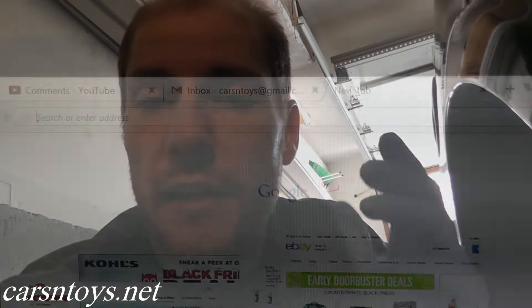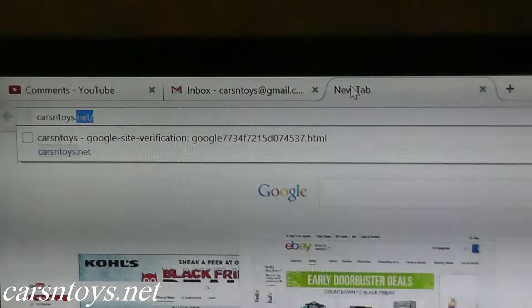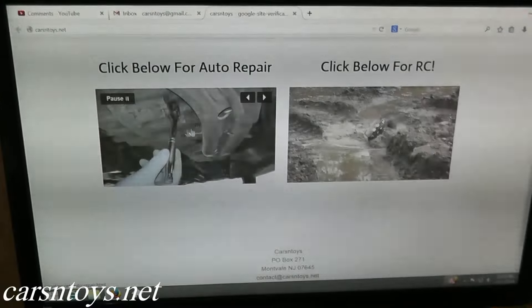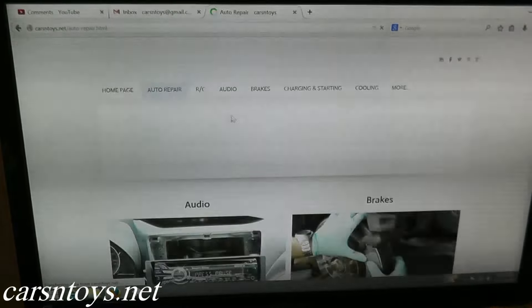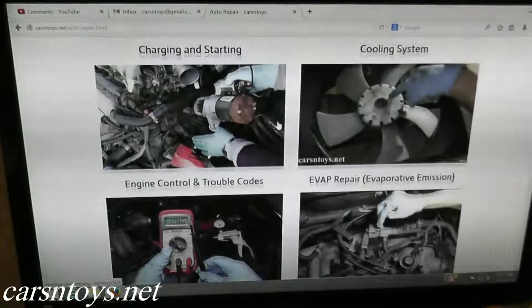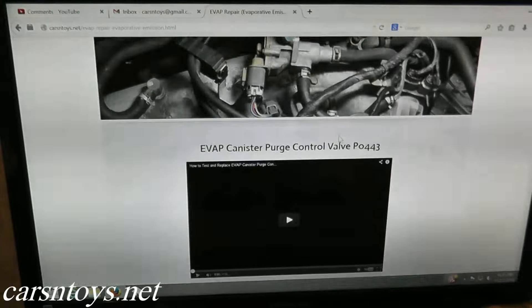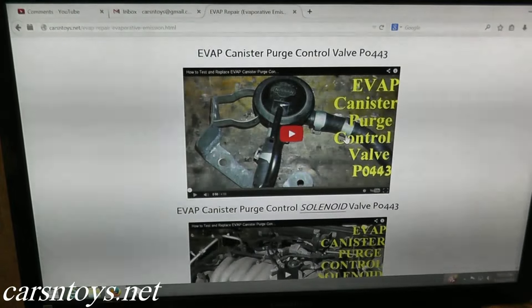If you've been following this channel you know that we have a number of EVAP repair videos, and this is just adding to that playlist. This is for the EVAP pressure sensor, which is P0450. For convenience, I've created a link on our site at carsandtoys.net — just click on auto repair, scroll down, and click on EVAP. We'll continue to add videos there, so you can go through each one if you have a problem in your EVAP system.